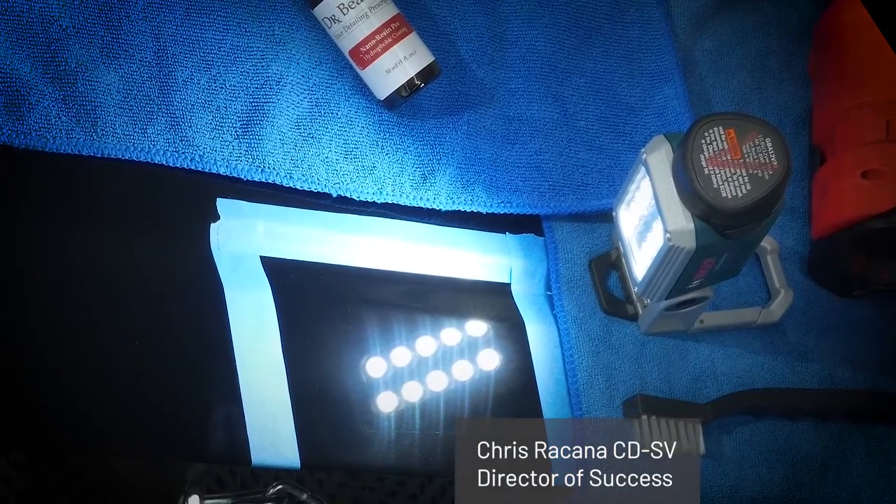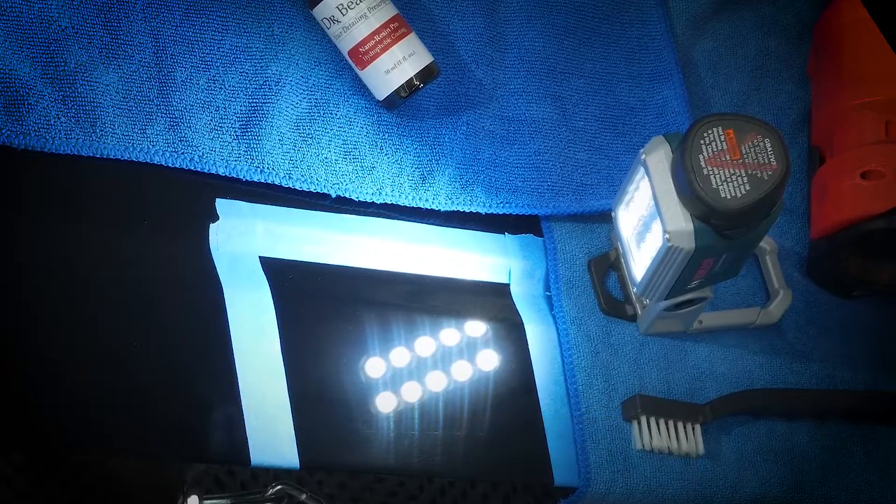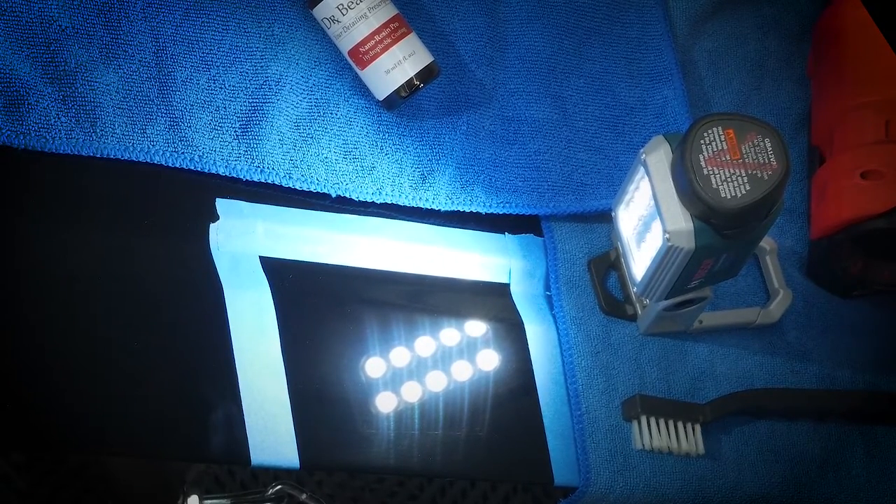Hi, I'm Chris Ricotta, Director of Success with Dr. Beasleys, and this is Behind the Detail. We've been getting a lot of questions about the self-healing capabilities of Nano Resin Pro, so let's talk a little bit about the science of Nano Resin Pro.